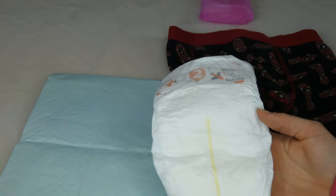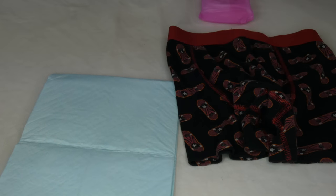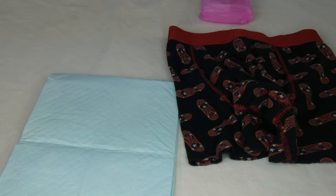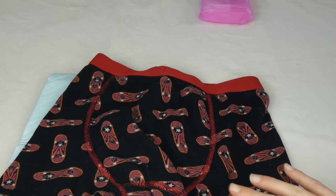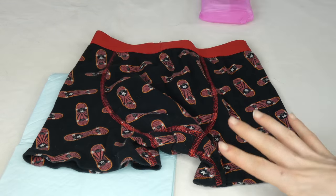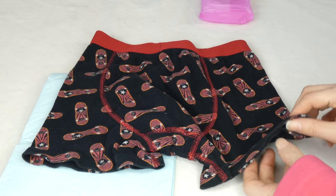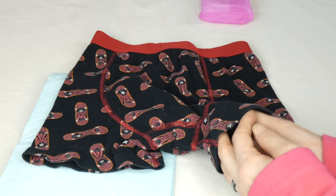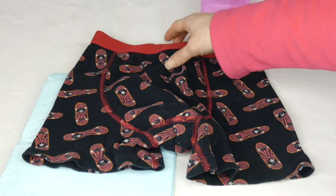Now if you don't want to buy dog diapers you're probably not going to be interested in buying baby diapers either, but it is one easy DIY option. The other thing you can do is use a pair of children's underwear. I like to use boys boxer briefs because they have a little bit more material and go down the legs a little bit further than the standard brief style.